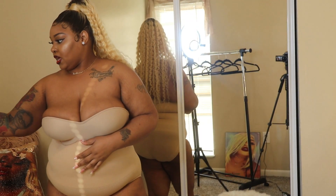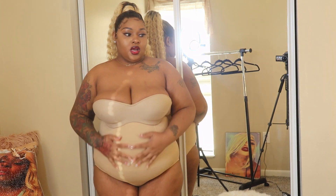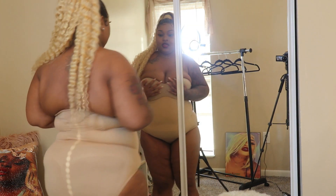Coming up close so you guys can see — 2X, 2XL. This time I have the new one, and I paired it with a new bra. Same thing as the other one — that one was black. High waist panty brief.